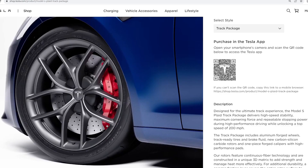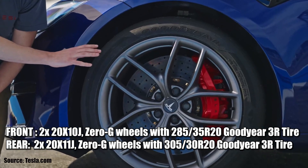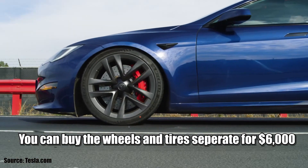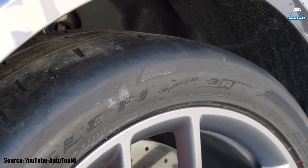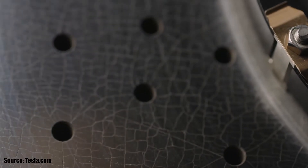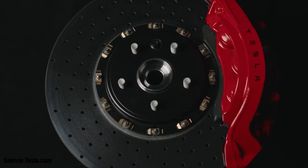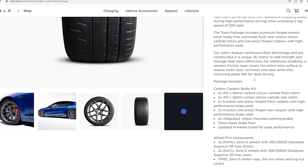For the wheels and tires, it's a Zero G 20-inch forged aluminum wheel — probably a bit lighter, helping with unsprung mass. There's also a Goodyear Eagle F1 3R tire that has apparently been specifically engineered for the Plaid. It's a semi-slick tire but road legal, so you can drive it to the track. Tesla highlights these carbon ceramic rotors and their continuous fiber technology, which is made differently than most carbon ceramic brakes and includes a special coating to reduce brake dust, corrosion, and improve brake feel.